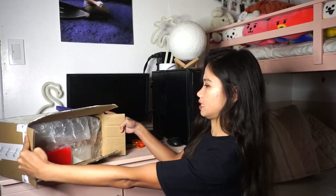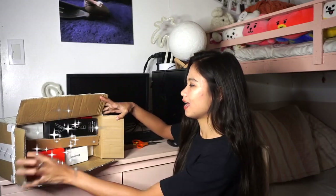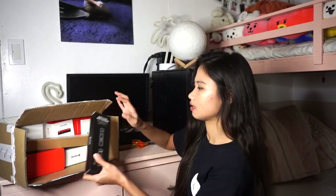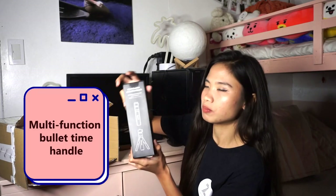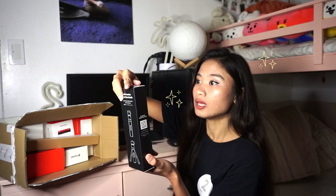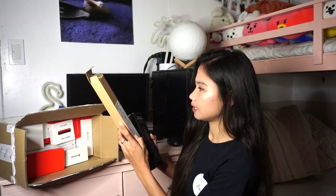What's in the box? Tada! First, we have the Multi-Function Bullet Time Handle. So, it's like a tripod — a selfie stick. Insta360 Selfie Stick. So it's like the leg. We also have the Insta360 Selfie Stick.